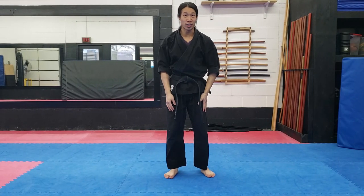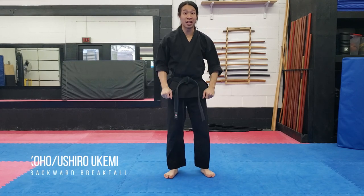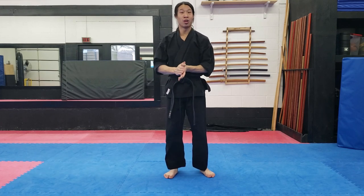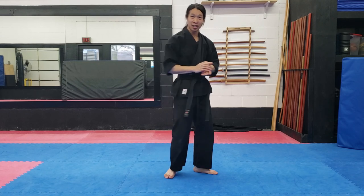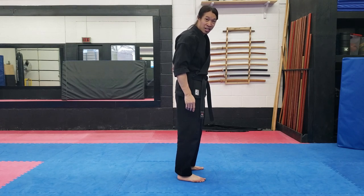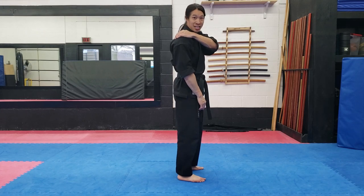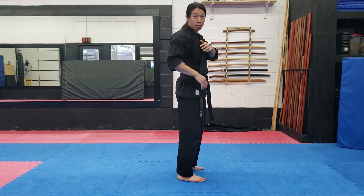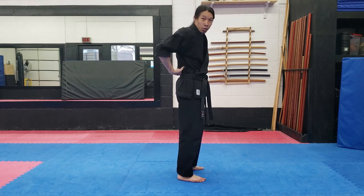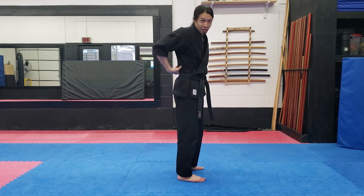Next up is koho ukemi, or backwards break fall. This one is the opposite of zenpo ukemi — you're going to be taking the fall on your back. Important safety note: the last thing you want to do in a back break fall is to take it on your lower back. This is probably one of the worst places to take that break fall. Most of the impact you want to be taking with your upper back — this is a very large collection of muscle groups, and you're a lot less likely to seriously hurt something up here than down at the lower back. There's a lot of muscle up here in the upper back to protect your spine, not so much at the lower back.